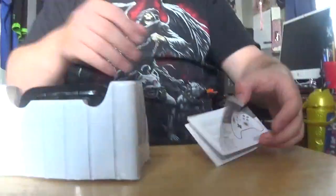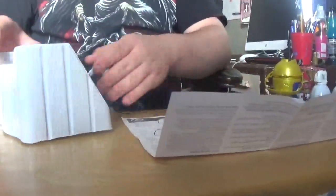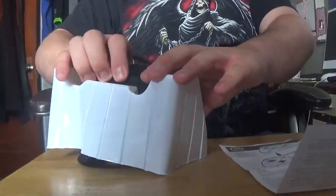Here are the instructions, and here's the controller itself.